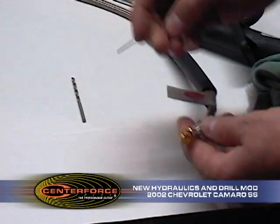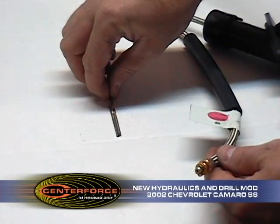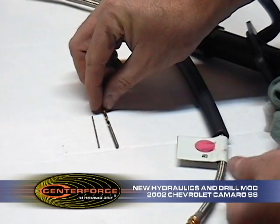To give you an idea of the hole difference, this is the size of this hole now, this orifice. We are going to drill it out to a 125 drill, drilling that orifice out to this size — increasing the flow. You can see the difference.